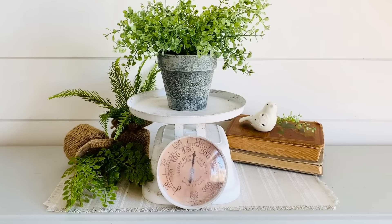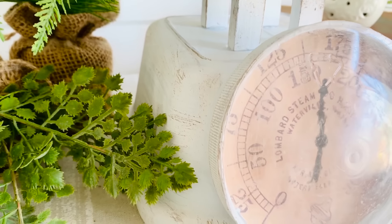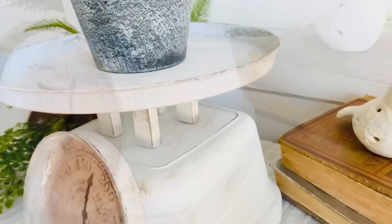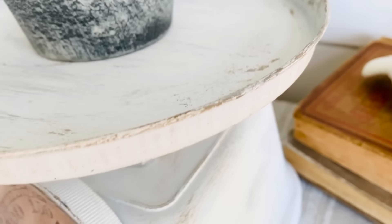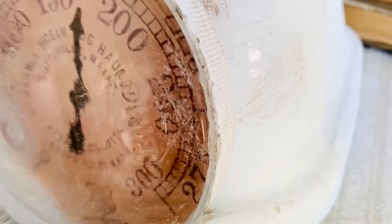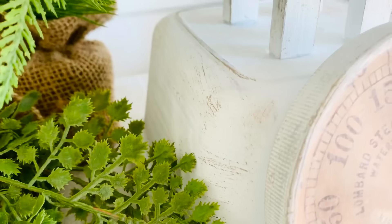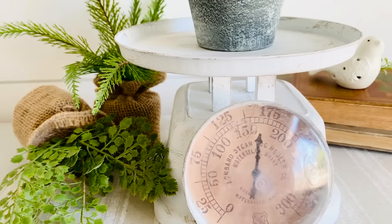Here it is all finished, and I think this is so stinking cute. Technically, for the cost of a jar of pretzels and a dollar fifty — since the stove cover comes in a pack of two — this is what it turned out to be. That scale face reminds me of something I might have seen at my grandma and grandpa's house. I love how this turned out, and don't forget I'll have that printable in the description box below.